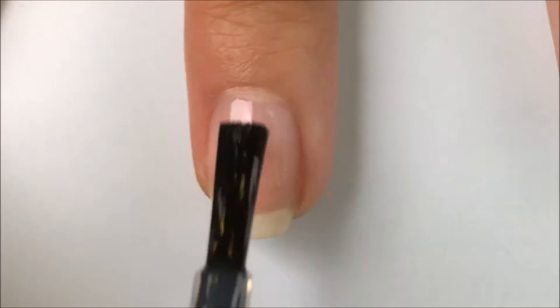First, apply your base coat to protect your natural nail. I'm using a peel off base coat by UNT.